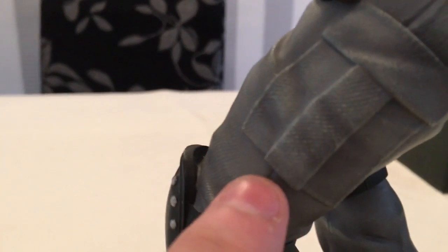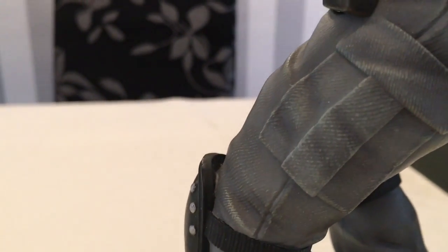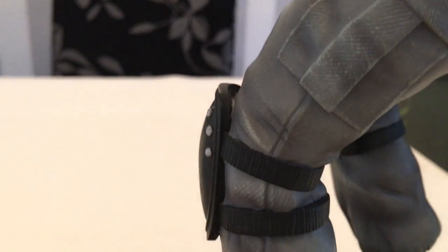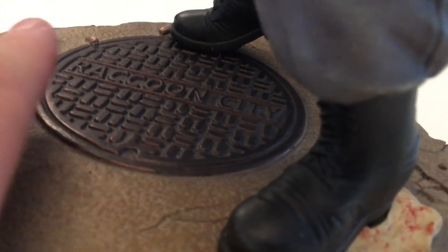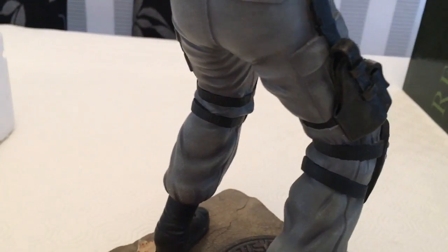Coming down here you can see the clothes — the material — it does look like a real material even though it is hard, the way they've done it. The paintwork is second to none. There are knee pads that come down to his boots. And on this side he's got his gun holster.